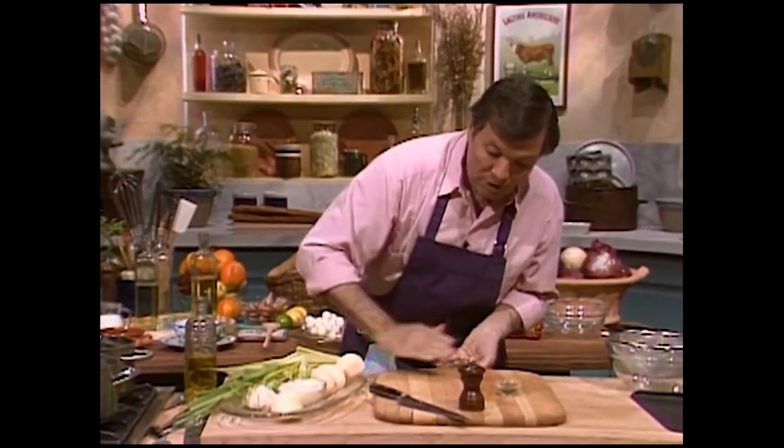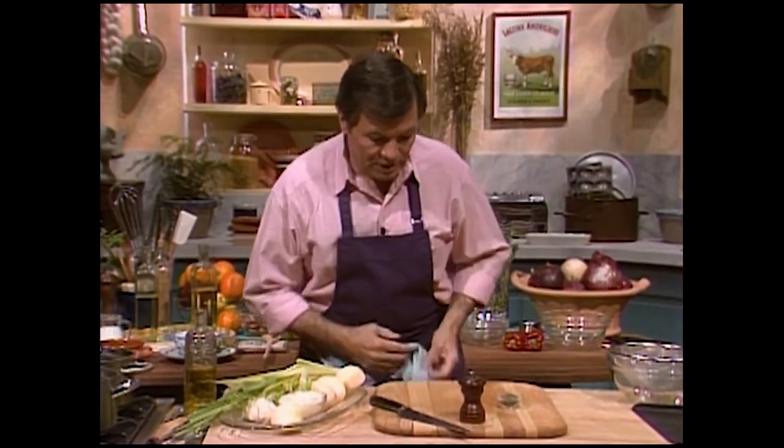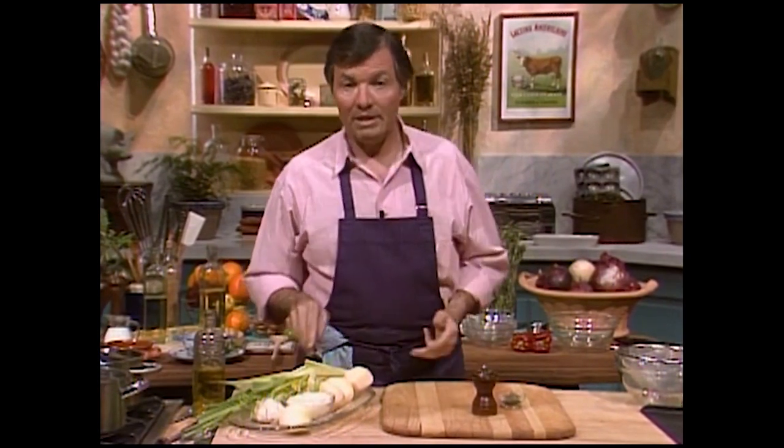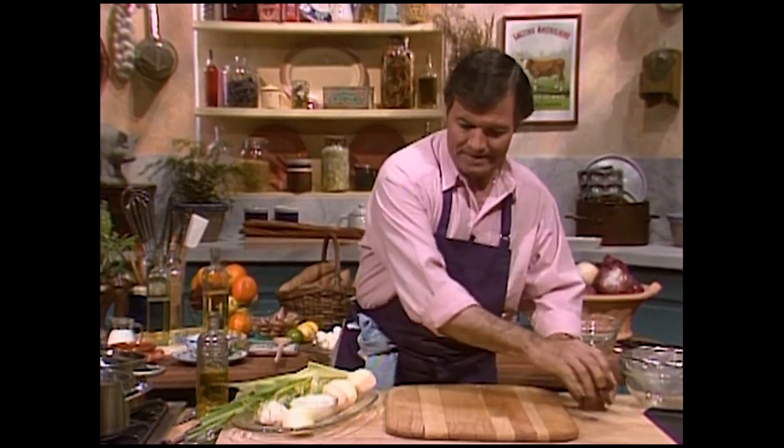Often people tell you to brown it around because it will retain the juice inside, and up to a certain extent it does, but mostly the browning is to crystallize the juice on top and give not only the color but the taste to the meat. That is the difference between a roasted piece of meat and a boiled piece of meat.